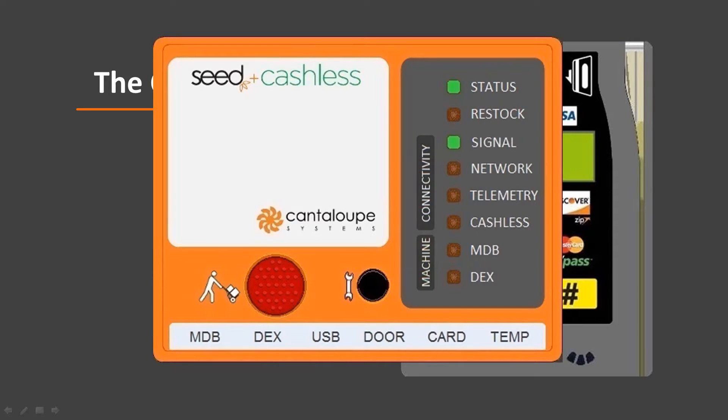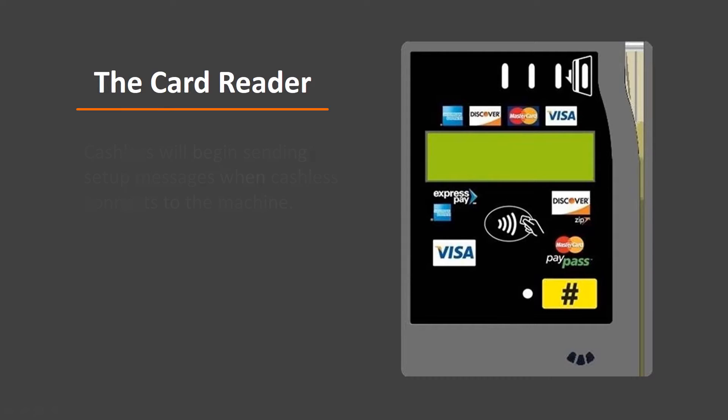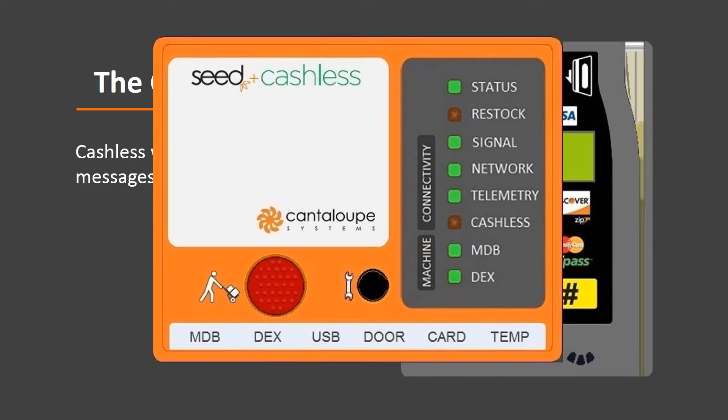As cashless setup begins, the C device will establish communication with the VMC. Communication is confirmed when the MDB LED on the C device illuminates. The startup messages will then begin to appear on the reader display. At this point, cashless is contacting the server to setup cashless connectivity. Cashless setup involves a series of steps the server takes to prepare the machine to begin accepting cashless transactions. Once configuration gets underway, the bezel will keep you informed as to the progress of the setup process. Sometime between setup step 1 of 10 and 7 of 10, you will see the cashless LED begin to flash rapidly — this means cashless is requesting the encryption key from the server. The key is required to encrypt data being exchanged with the processor. When the LED goes solid, the C device has received the key.